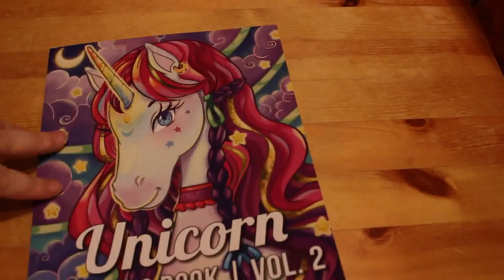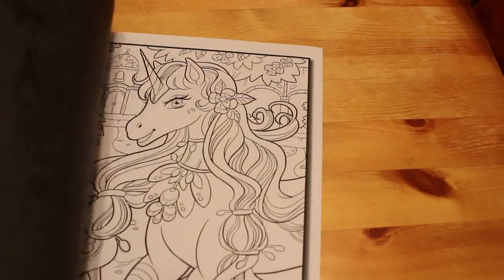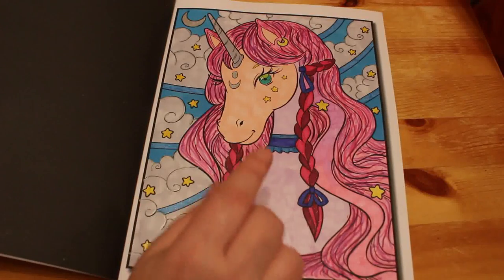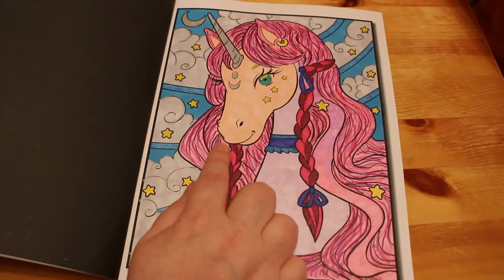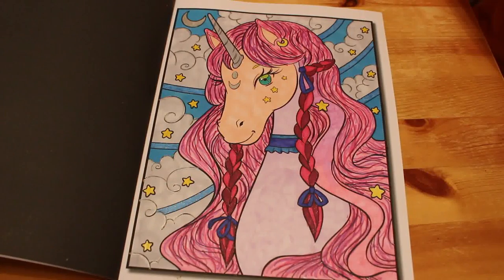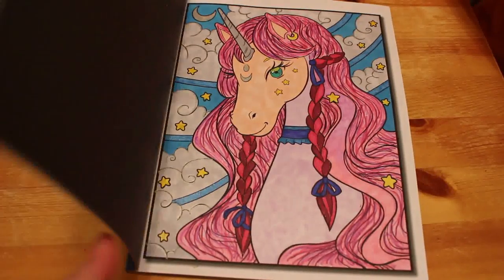Unicorns Volume Two. I've only done one in this book and it's not a very good one — I was just playing with my Touch Five markers when they started running out. So I ended up with a sort of multi-colored unicorn. But it was fun to do — just nice and simple.